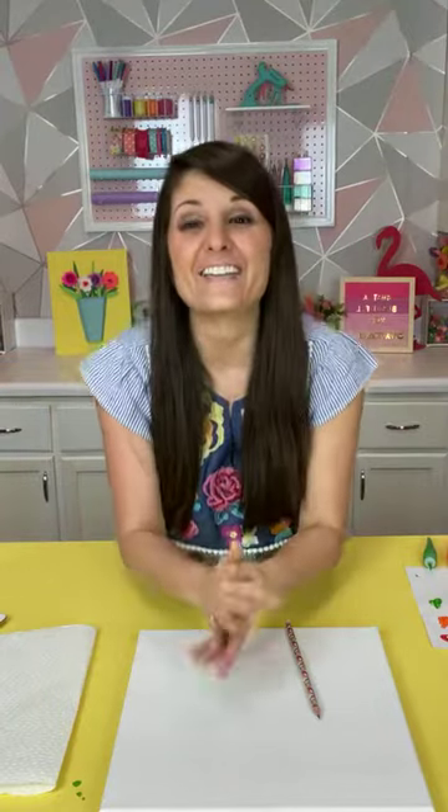Hello everyone! Welcome to UB's Insta Handle. I am Lynn Lilly and today I am going to be teaching a UB Mini Masters Art Class and I am so excited. I've been waiting for this all week. It's going to be really fun.